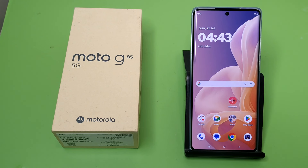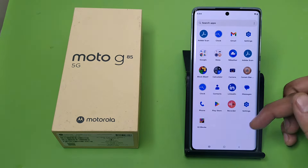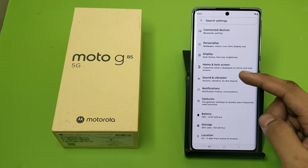Hello friends, welcome to our YouTube channel. In this video I'm going to tell you about how you can use one-handed mode in your Motorola G85 5G smartphone. If you have not subscribed to our YouTube channel, subscribe to it and like our video. So let's start.